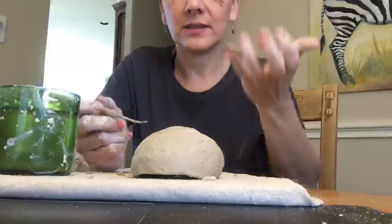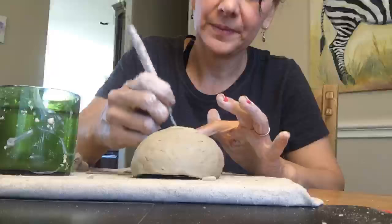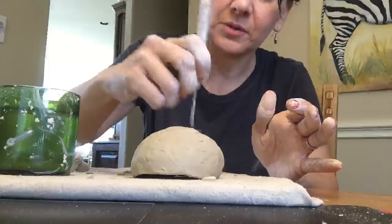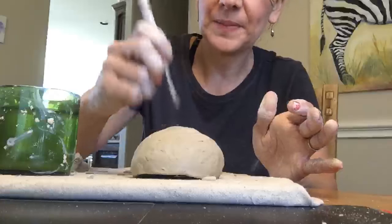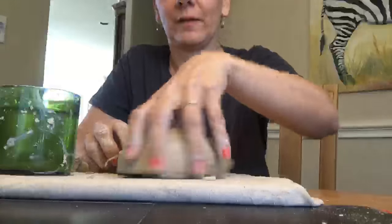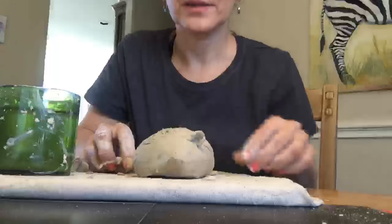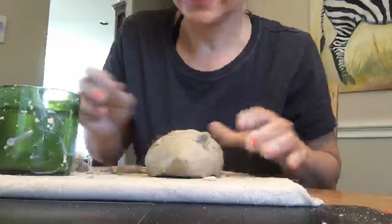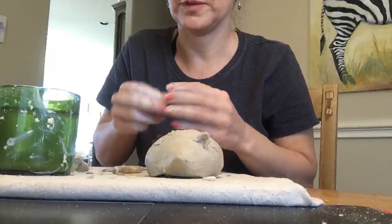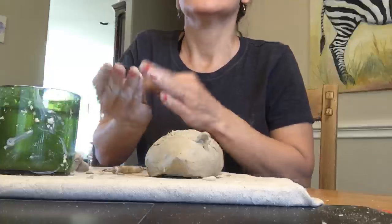I usually either listen to Pandora radio while I'm working or I'll just watch some of your videos, but it gets hard with the clay on my hands. Sorry about that - I was working on the backside there. I was aiming the hedgehog's butt at you, not on purpose this time.